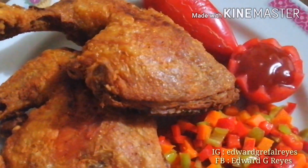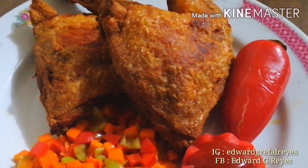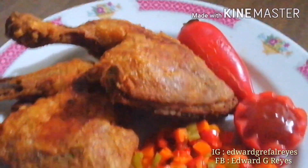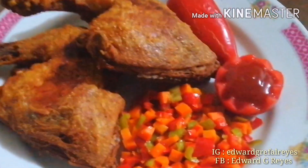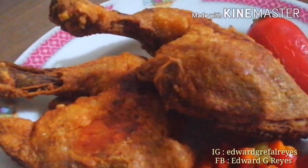Hello guys, kabayan — ito na po ang aking finished product: Crispy Fried Chicken! Napakalutong po niya guys, kabayan. Sobrang sarap at napakalutong ng balat — yan po ang aking version ng crispy fried chicken. Napakalutong yan guys, kabayan!